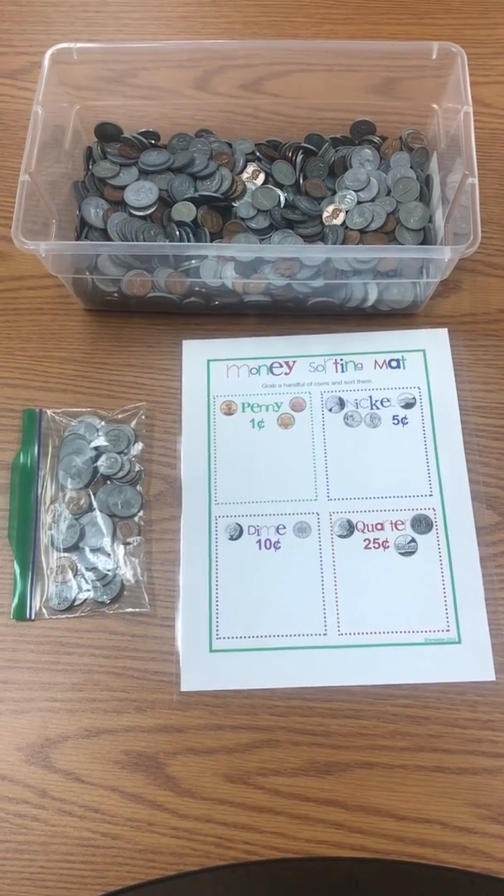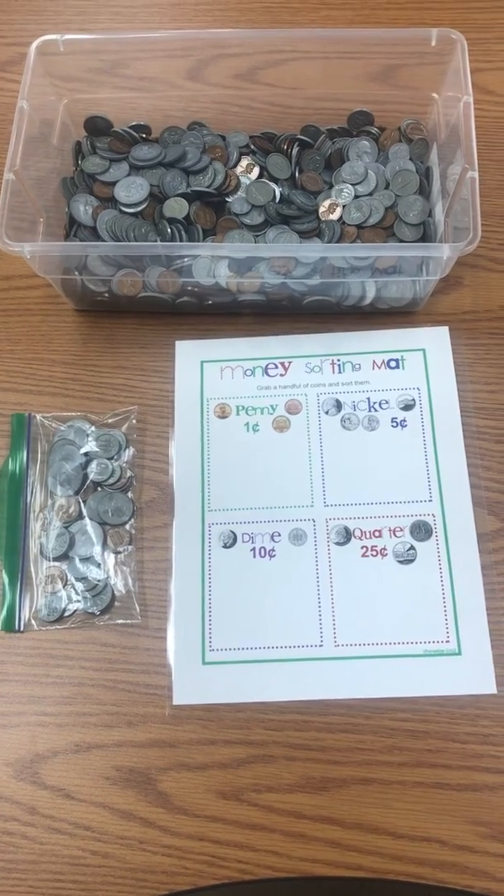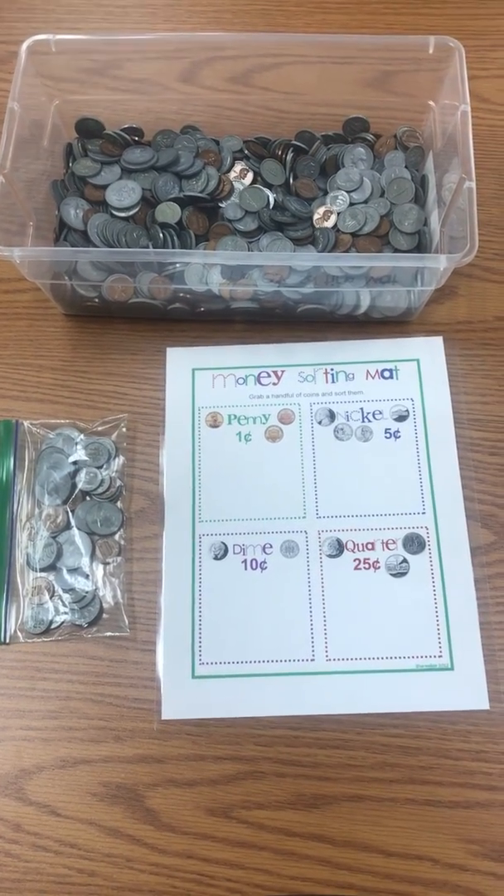Hi boys and girls. For this activity, we are going to practice sorting money and identifying different kinds of coins.